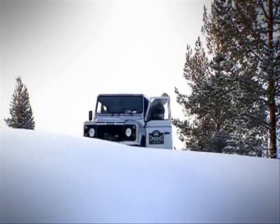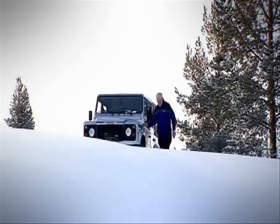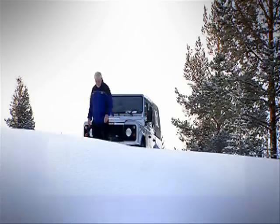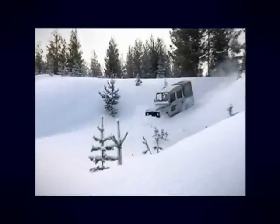A recce is vital when driving off-road in snow. Like water, areas of snow need to be checked for depth and for any hazards concealed beneath the surface. Driving straight into unchecked areas can result in wheel spin and your vehicle becoming stranded.